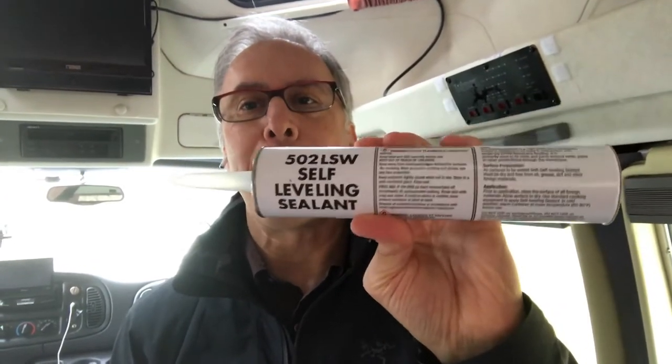I found that the issue might have been the actual rain gutter. As water goes down the rain gutter, it was seeping — there's like a communication with the inside of the van — and it was seeping inside as well. After doing some reading, I found this: the Dicor 502 LSW self-leveling sealant. It's spelled D-I-C-O-R.